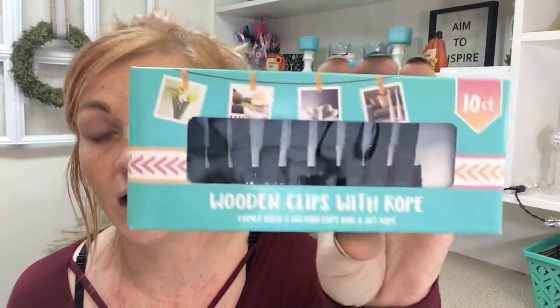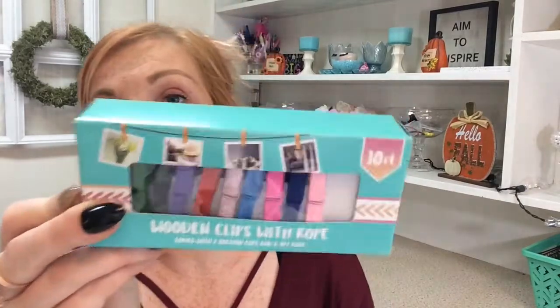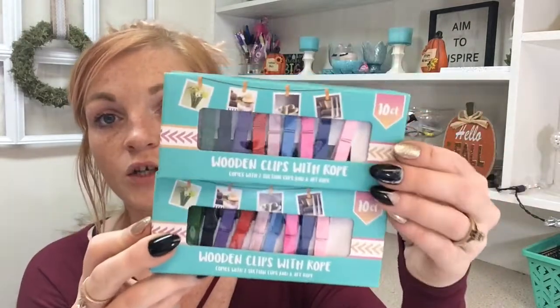Another thing I was super excited about — my daughter got one of those little Fuji, I think it's 8mm — the little Polaroid-looking things — for her birthday. Dollar Tree had these little black clips, so I got two of those. And I found the little colorful ones she likes, so I got two boxes of those. We're going to make a little DIY thing to hang all of her mini pictures.